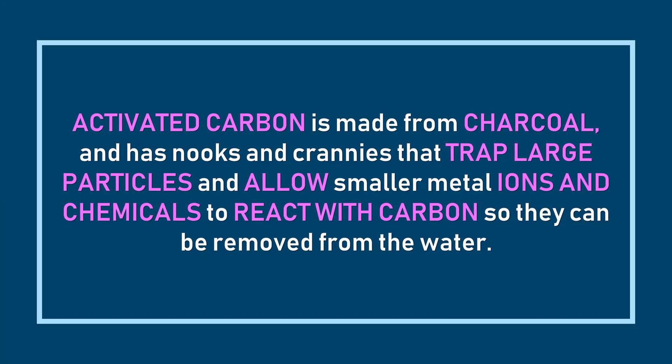Today we're only going to be talking about activated carbon. Activated carbon is actually made out of charcoal that has smaller nooks and crannies in it, and that allows for larger particles to get stuck there. Smaller metal ions then react with the carbon and are removed from the water as the water passes through.